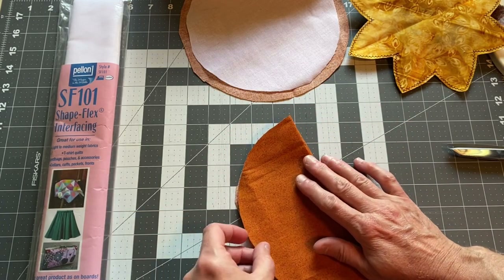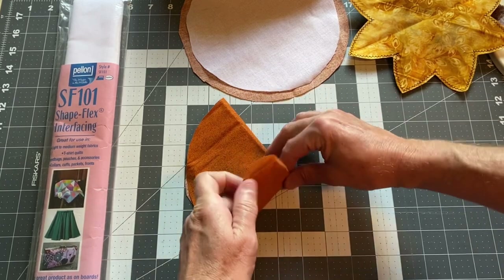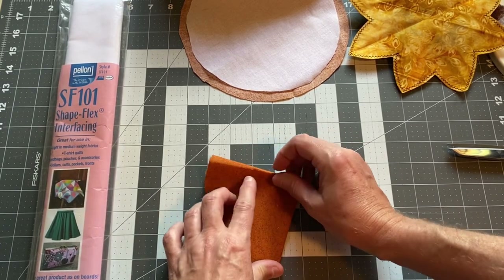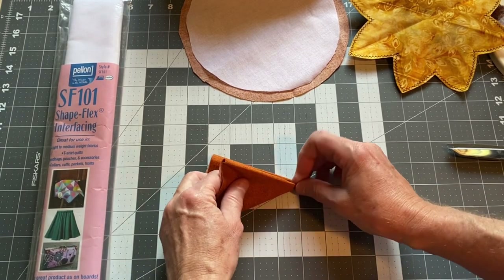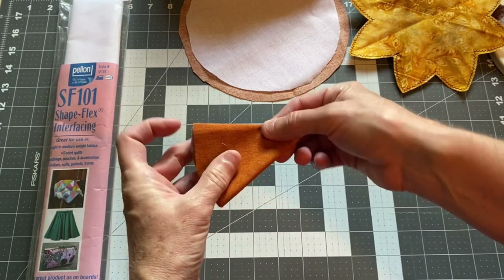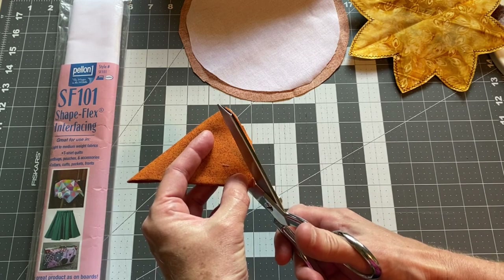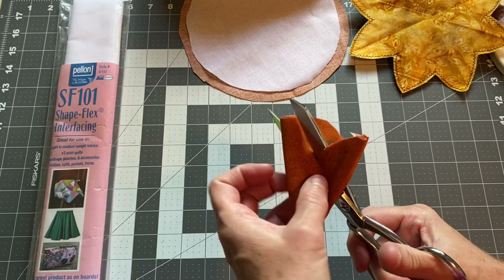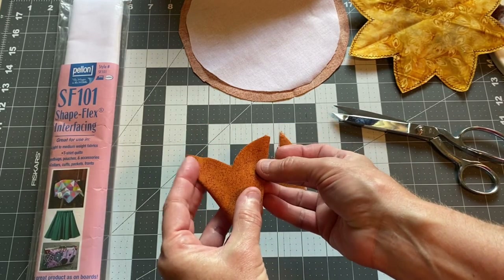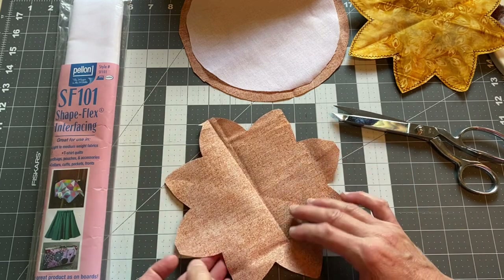Take the circle without interfacing and fold it in half, then in half again, then in half one more time. Hold your little wedge up — you should see three folds on one side and one fold on the other. Holding it in one hand, cut a curve inward toward the center about an inch to an inch and a half, then cut the same kind of curve back out toward the other side. When you unfold the circle you should get a petal shape — it doesn't have to be perfect, this is a fun, wonky project.